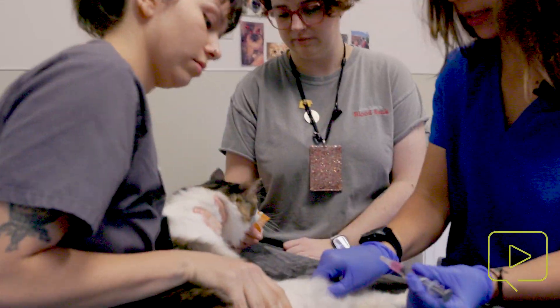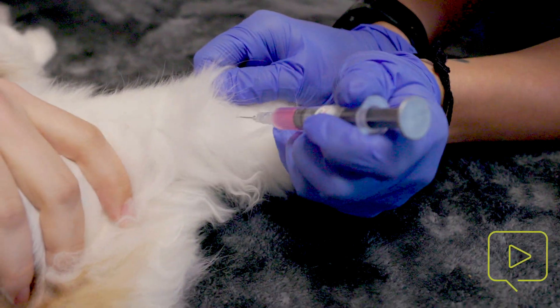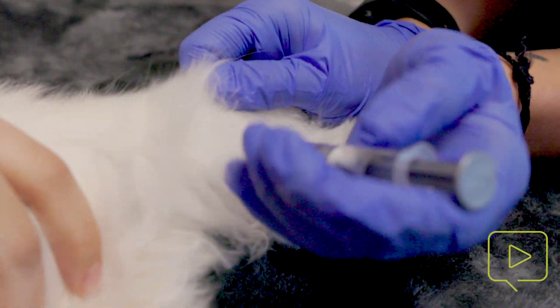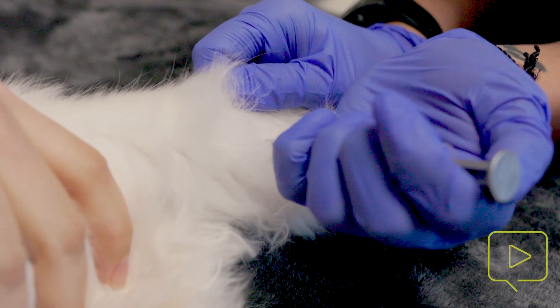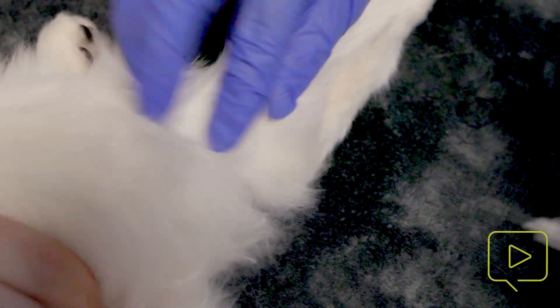We're going to go as low as we can on the right rear leg. We're going to go subcutaneous. I like to tent the skin, going at a 45-degree angle, popping in, and pull back to make sure we have negative pressure confirming we're subcutaneous, and now we're giving.